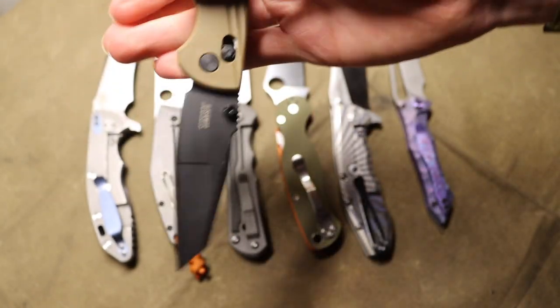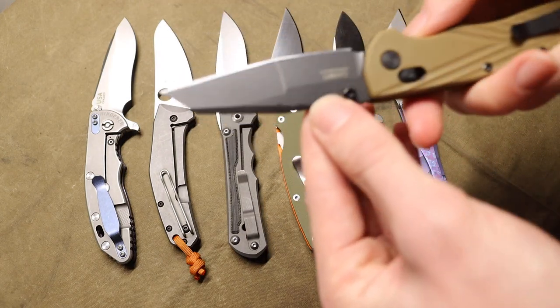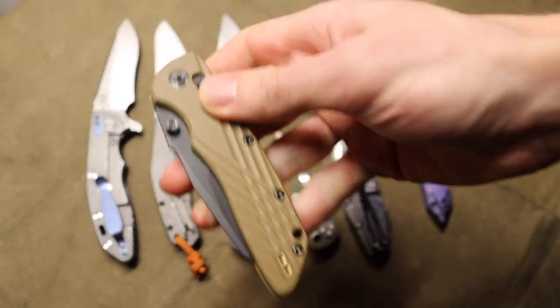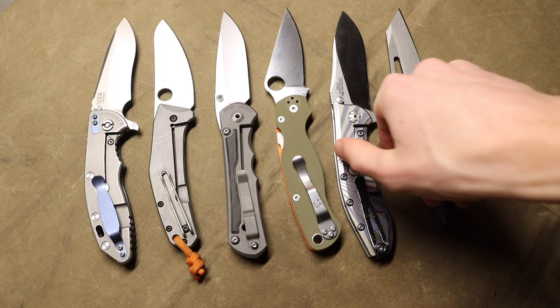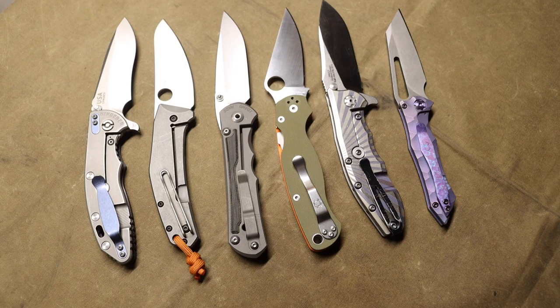So I think that is the general purpose and design, or at least use intention for wharncliffes, and because of that they lend their hand to being very useful and very controllable for slicing tasks. These are not going to do the best for penetrating and stabbing — you're not necessarily going to want to do those things — but for slashing, cutting, and slicing, wharncliffes will do a really good job. Anyway guys, I'm curious to hear what you have to say. Definitely curious to see what you use, carry, and prefer. So as always, God bless, and I'm out.